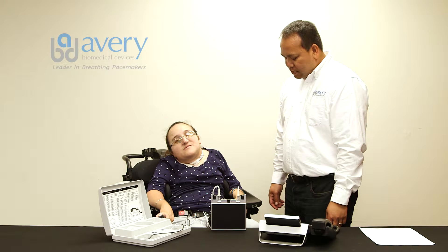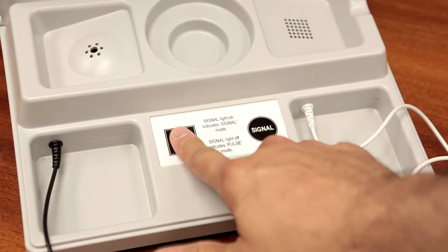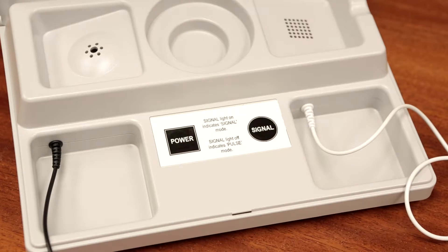The patient should stay as still as possible during the transmission. Press the TTM power button and listen for rhythmic cardiac tones and pacer transmitter stimulations.